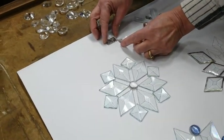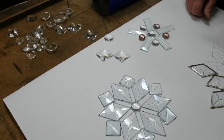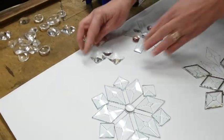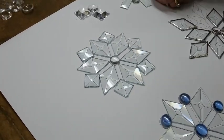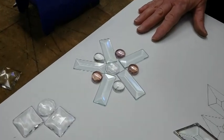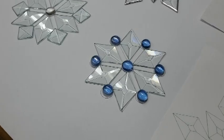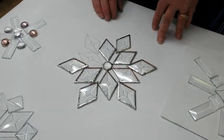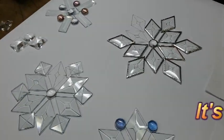If you put some together and all you have is just the two of them with just a corner, you might want to add something else — that would make it a lot more strong. You can use different colors. I thought light pink looked pretty; the blue looks a little more snowflake-like, but all-clear ones are really beautiful.